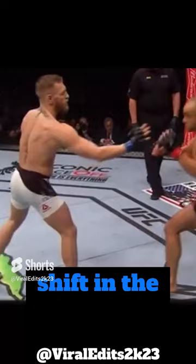Head movement, shifting the hips, chamber that left hand — he's already ready to go. Look at the shift in the momentum of the back leg; he's already pivoting to throw the left hand.